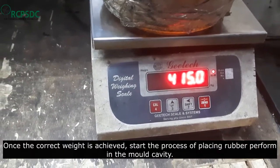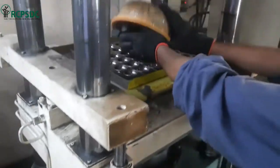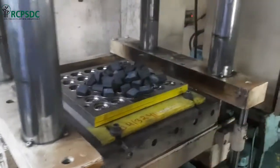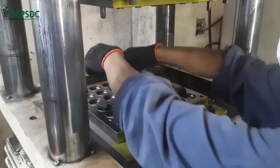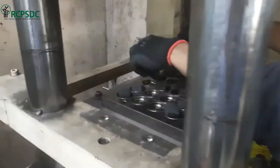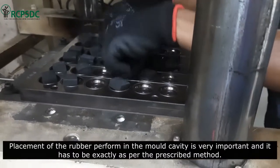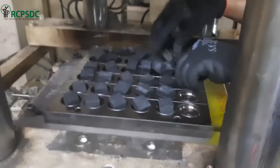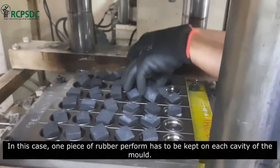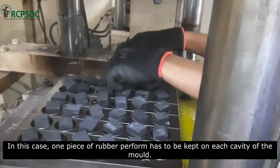Once the correct weight is achieved, start the process of placing the rubber preform in the mold cavity. Placement of the rubber preform in the mold cavity is very important and it has to be exactly as per the prescribed method. In this case, one piece of rubber preform has to be kept on each cavity of the mold.